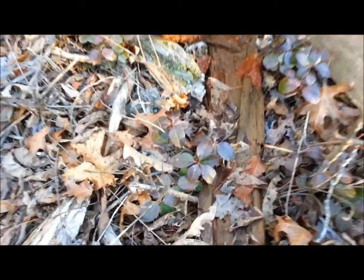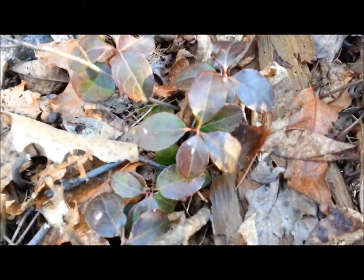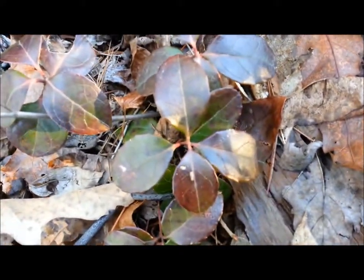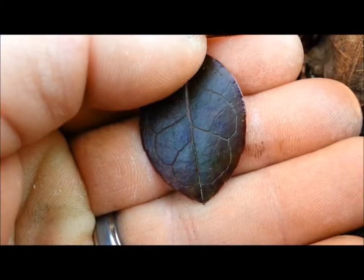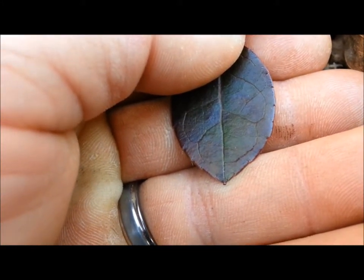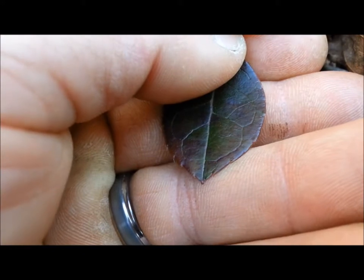Our other winter tea is called wintergreen. You can get a purple tinge to the leaves, but a lot of the times you'll find green leaves. A key identifier is how it grows in a group of four. If we look real close, I want to show you the little teeth it gets on it — there are little teeth and little spines.